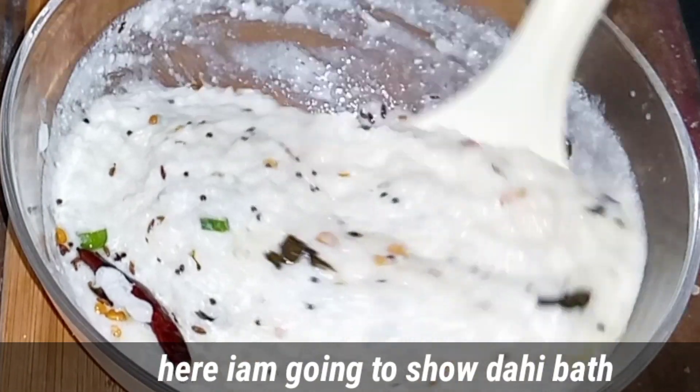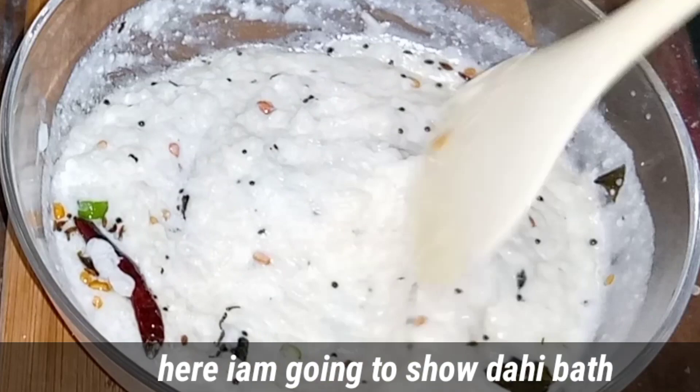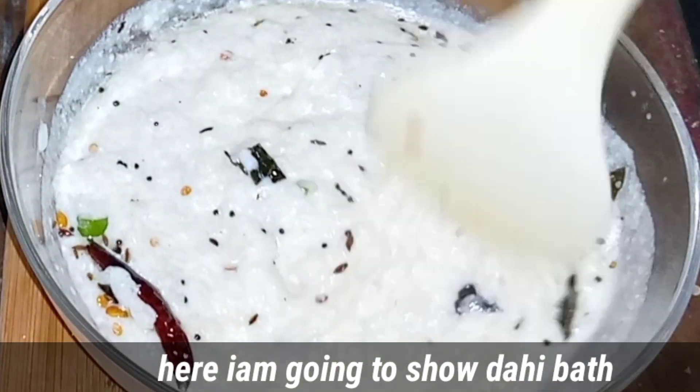Hello viewers, welcome back to our cooking channel. I am Moms Kitchen. Today we will have a great recipe for this video.